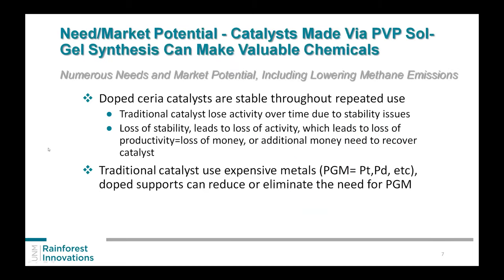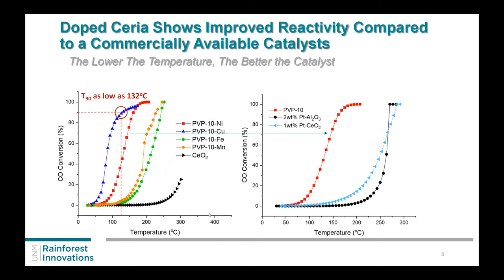If you use nickel instead, that's around or less than twenty dollars a pound compared to an ounce, so going to less expensive metals is always a plus. The market isn't just automotive either — if you're driving south and you see those big machines pumping oil or flares burning off methane, maybe we can take that methane, mix it with CO2 — another greenhouse gas — and make hydrogen energy out of that. Since the catalyst is not that expensive, maybe we can make it mobile, put it on a truck or a small plant.